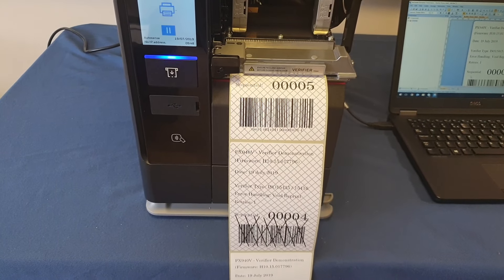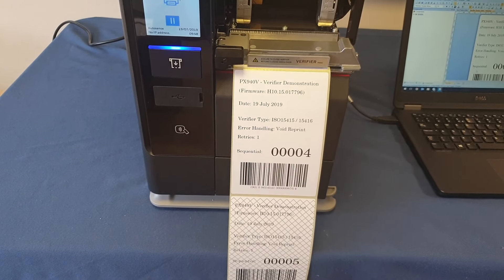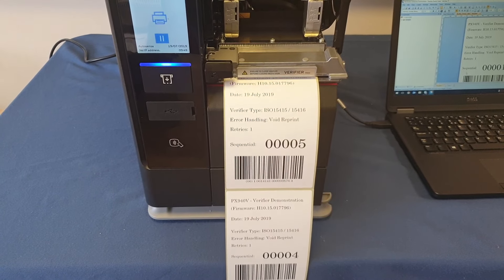It voids those labels, then it's going to reprint four and check it, reprint five and check it, then continue with the print job.